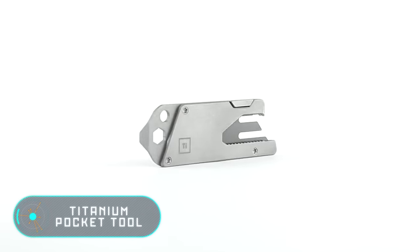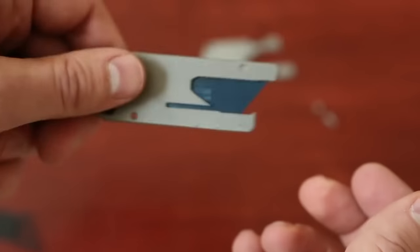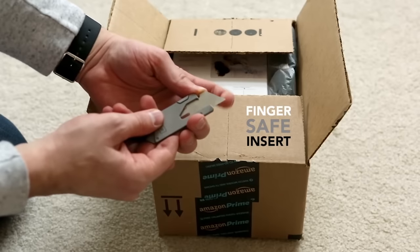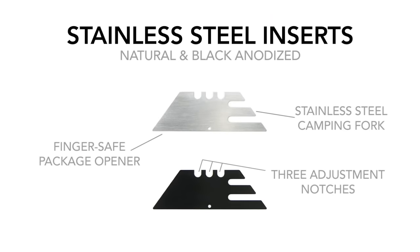The Titanium Pocket Tool's main part is made of two halves of titanium connected by a magnet. They are easily disconnected to change the blades, but the structure remains monolithic. It can also be hung on metal surfaces thanks to the magnet that fixes the blade.